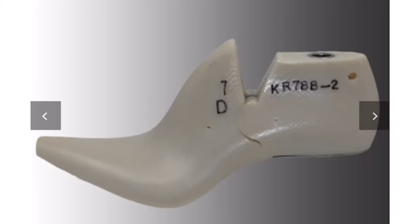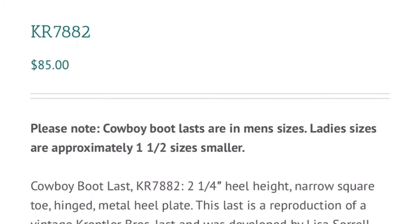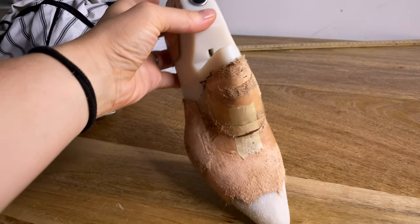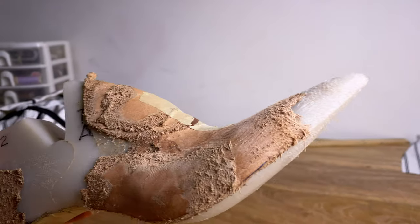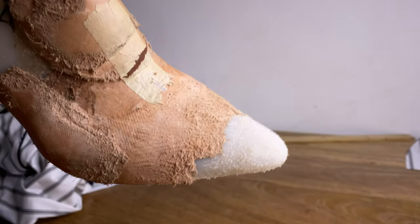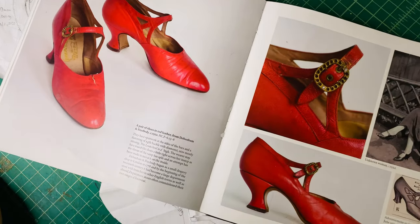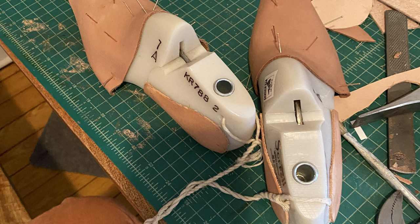I bought my shoe last from Lisa Sorrell's site. It was actually a cowboy boot last, but it was a reproduction of a vintage last and had a very similar shape to what I was trying to create. These are the beautiful inspiration shoes I worked off of — they're from 1922.